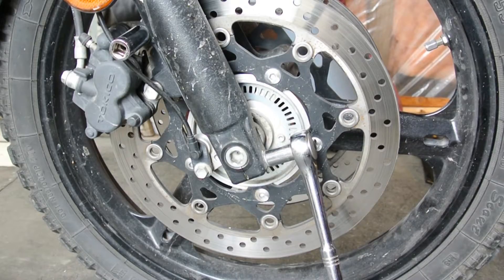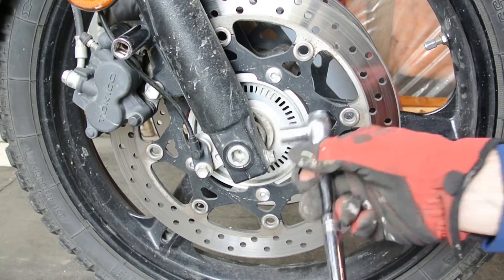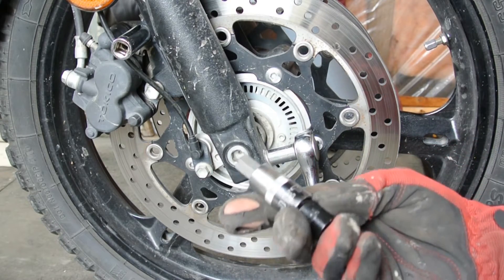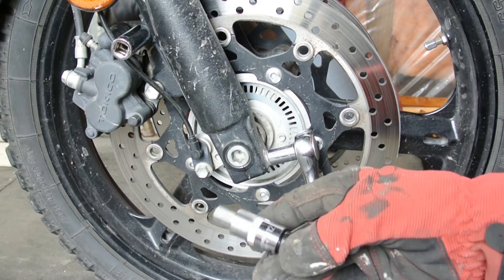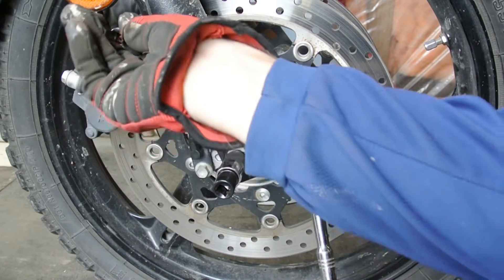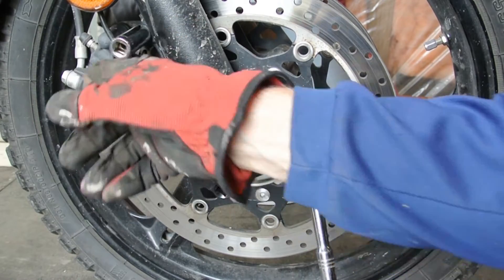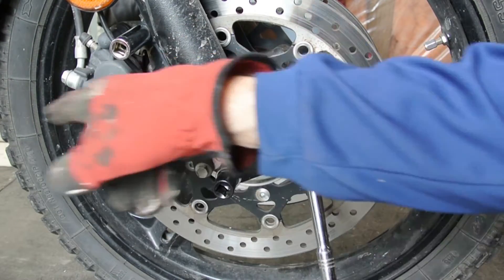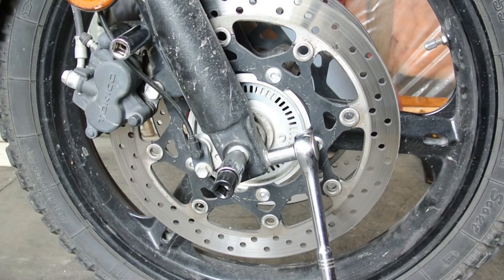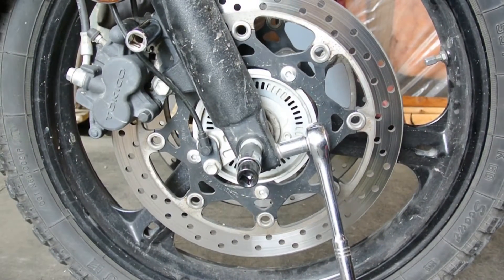As far as tools go, we've got the 12mm for that, we've got this jet Allen — it says it's an H12 for that — and then we've got a 14 for taking off the brakes here. The brakes I'm going to just hang up with a bungee off of the rad guard or something. That should come right out. This is pretty simple.